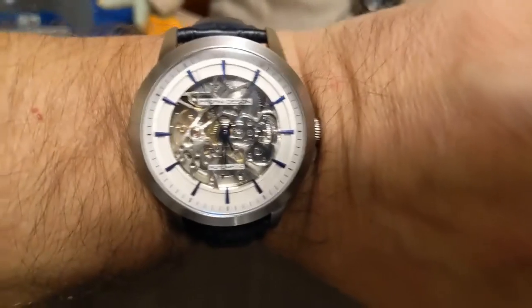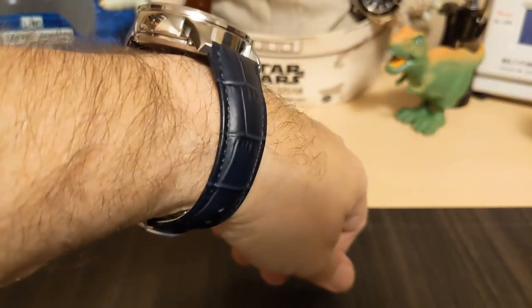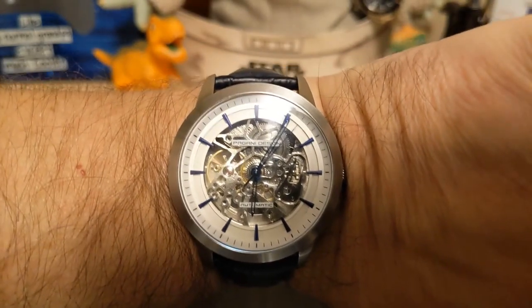Here's the watch on my seven and a half inch wrist — as you can see, it's a big watch, it's kind of chunky too. If you have a small wrist you might want to give this one a pass; I can pull it off, just barely.